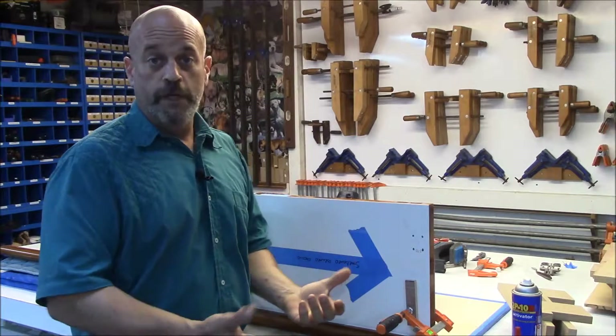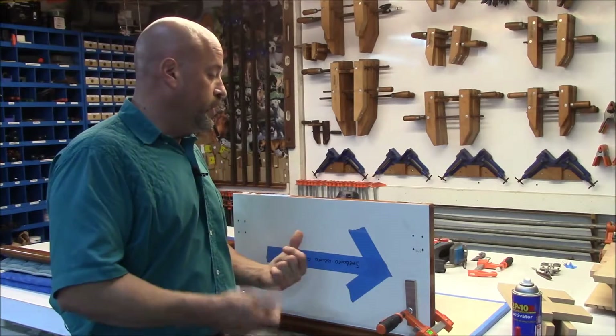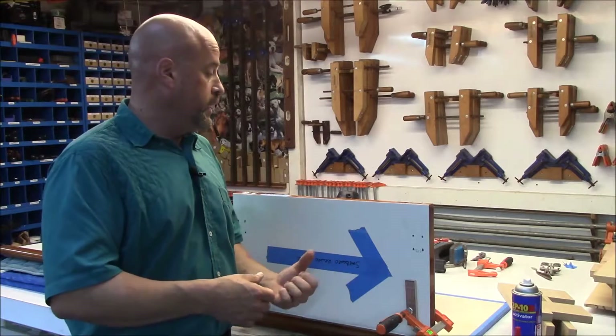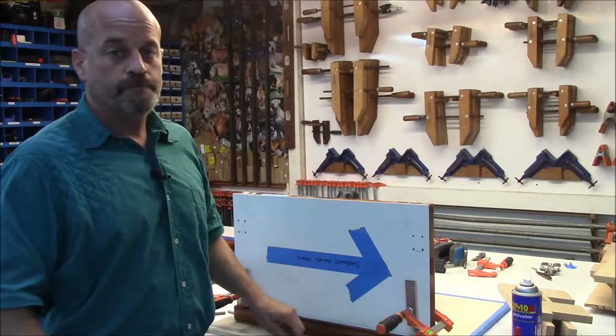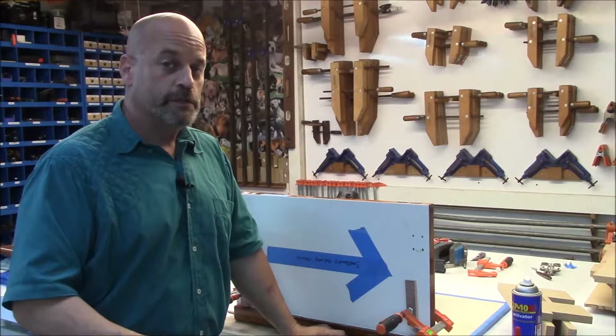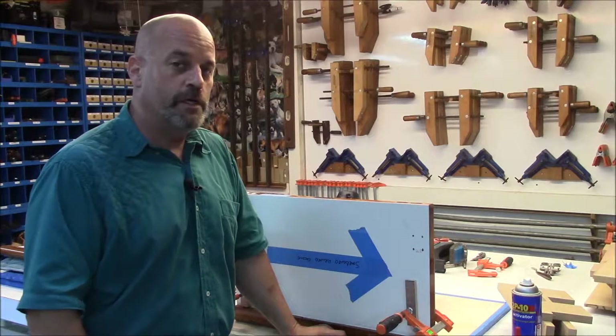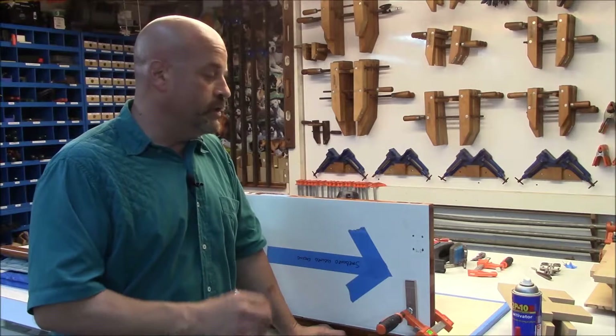Now this part of the video is really not important to you if you've already installed your hinges, but we still need to repair this project and we're going to do that now. Remember when you're fixing somebody else's work, keep a good attitude — because it might be somebody else fixing your work later, and you want them to have a good attitude for your customer. So we'll keep that in mind, get these pieces glued in that I've fabricated, and get the job done.